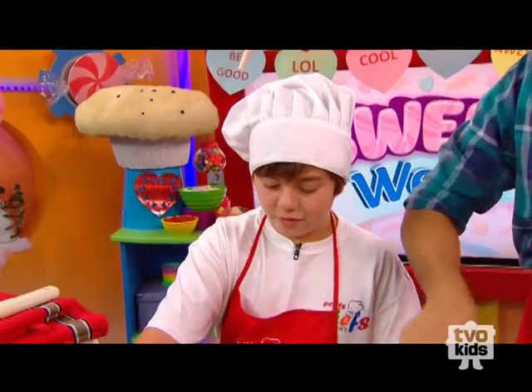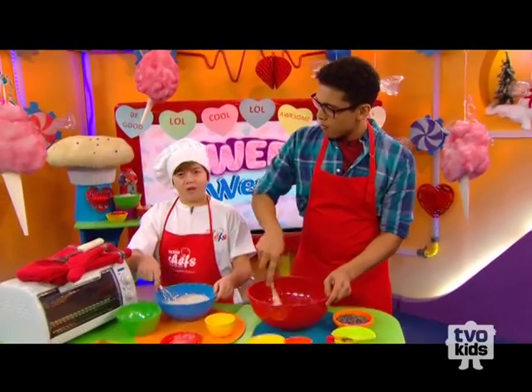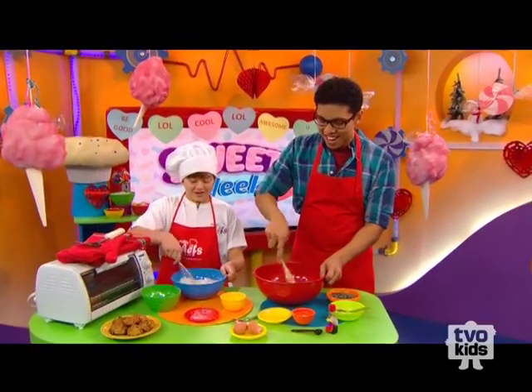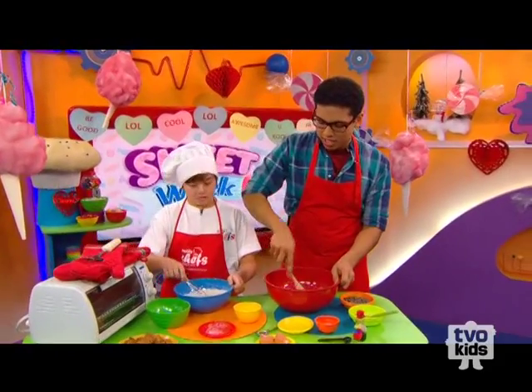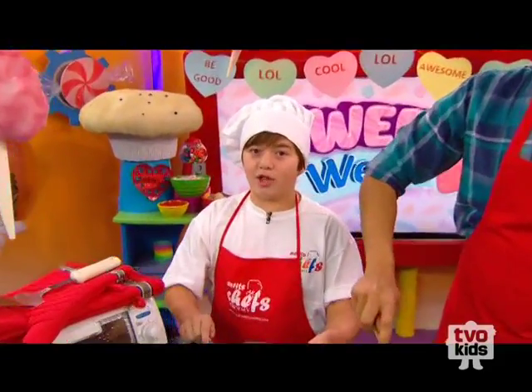So it looks like you've been doing this for a while. How long have you been doing it for? I've been baking for a few years now. So you're pretty much an expert, hey? Do you have any tips for kids who want to start baking? You want to start practicing with your parents, and then when you get better, you can start baking by yourself. Good advice.